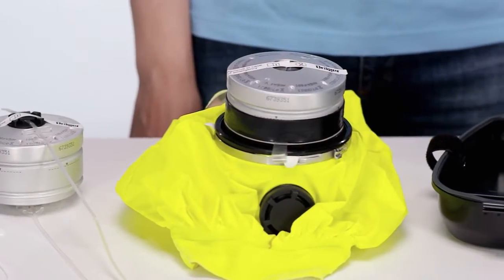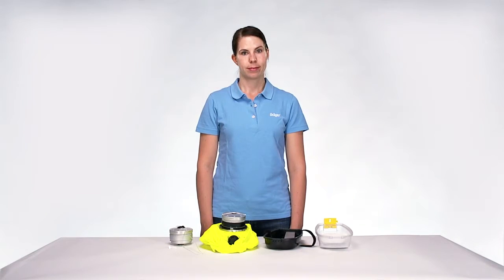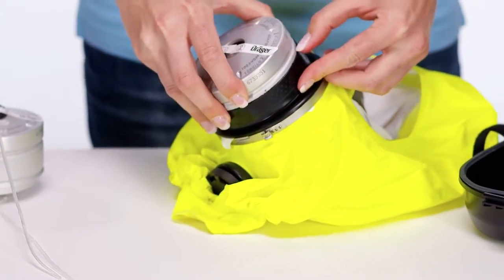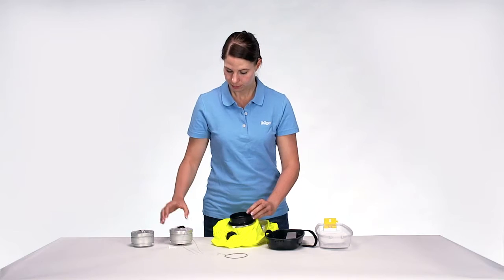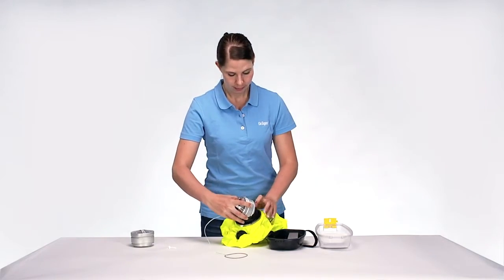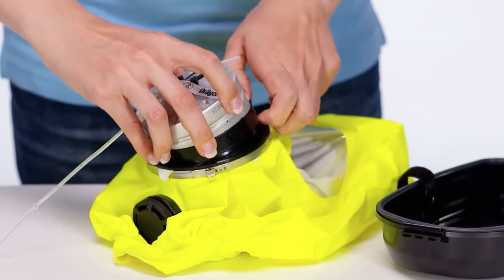To replace the filter, proceed as follows. Open the hard case and remove the hood as described above. Remove the O-ring with tag from the filter. Remove the filter from the half mask. Take the new filter from the spare part set. Insert the filter into the half mask. Mind the preferred position of the filter sealing plug.